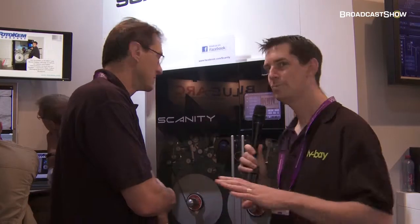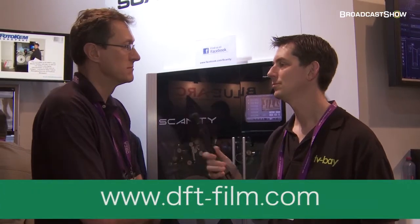Great, Rob, that's great. If people want to come and see it, obviously they can come to the stand. If they're watching this video after IBC's finished, they can get you at your website, which is www.dft-film.com. Thank you very much, Rob. That's it from this stand. Keep track of everything we're doing on all the other videos at broadcastshow.com.